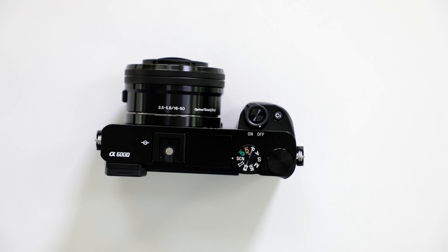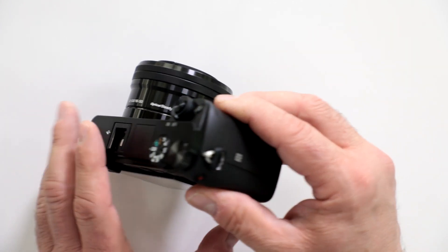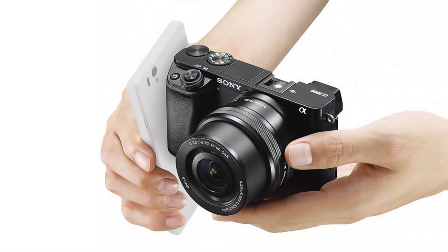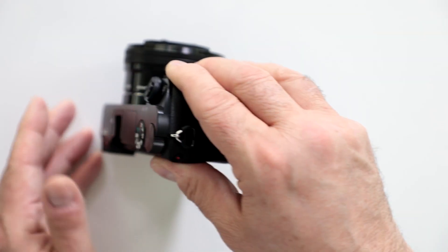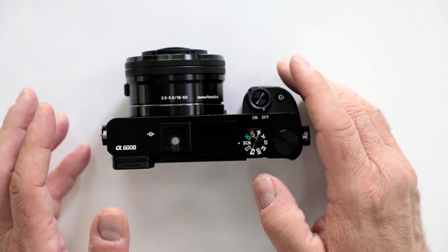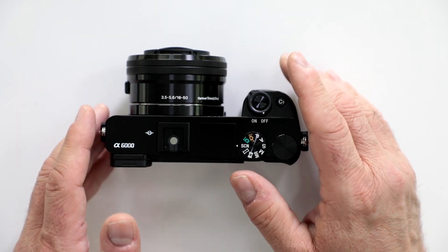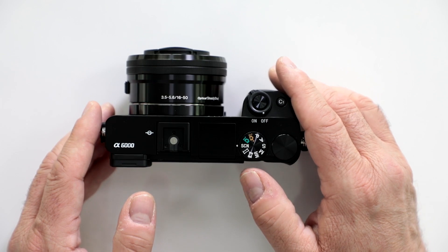That means you can shoot at 24 and 60 frames per second. It does have built-in Wi-Fi, and if you have an Android device or tablet you also have NFC syncing capability, which is fantastic — it makes for a very seamless operation. It has very fast focusing with 179 phase-detect points, allowing you to shoot up to 11 frames per second, even at super-high ISO like 25,600.